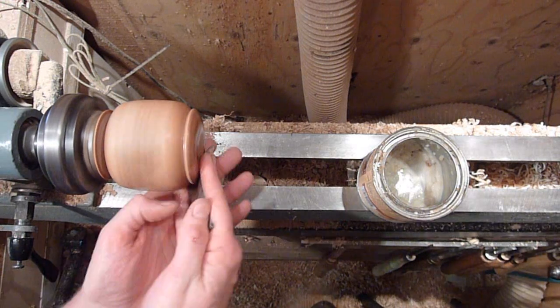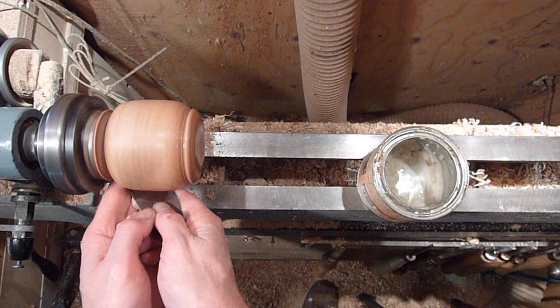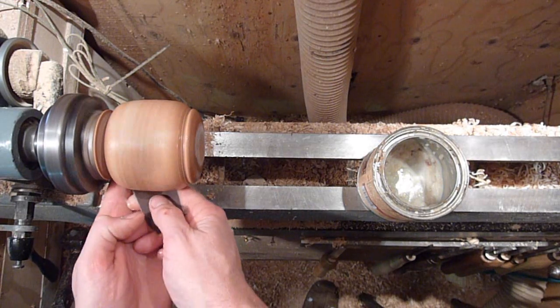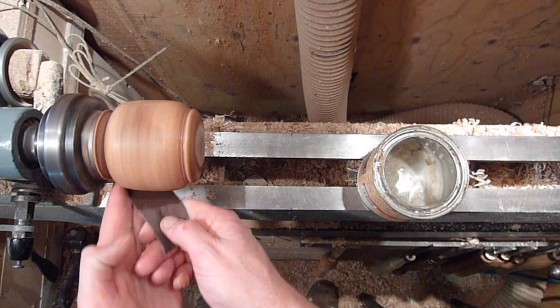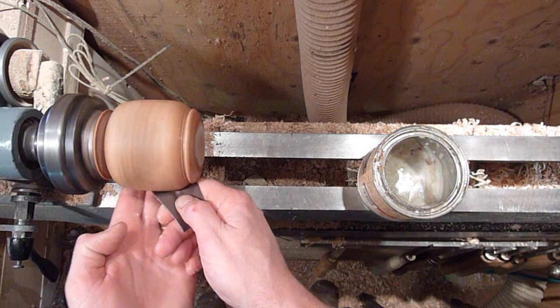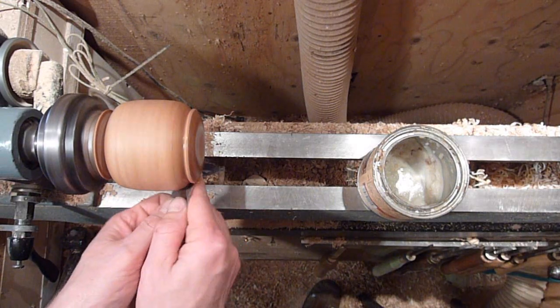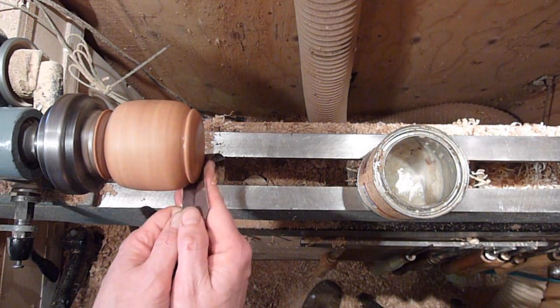Just finishing up with 600-grit. You can let it go across that hole too — this isn't taking much off at all, just kind of buffing it. But just be careful — don't get your finger stuck in that hole or it'll snap it right off.